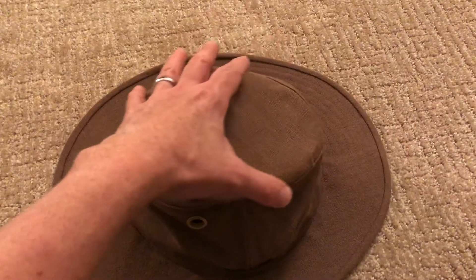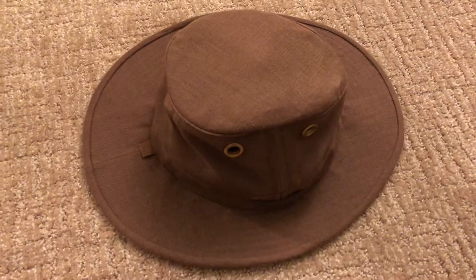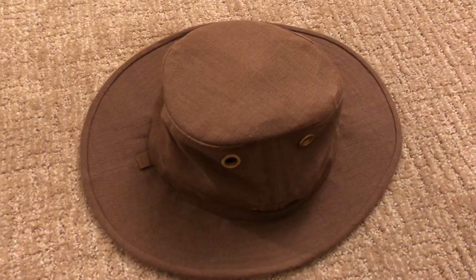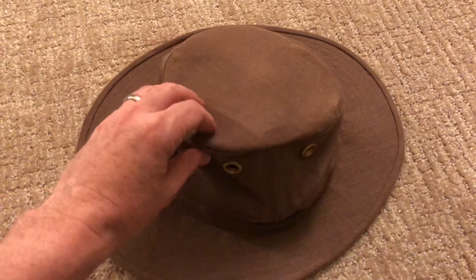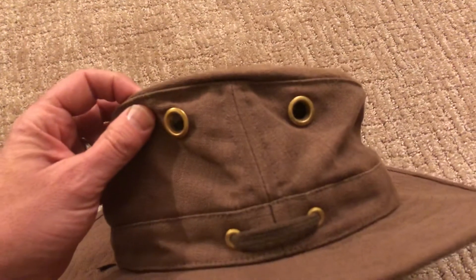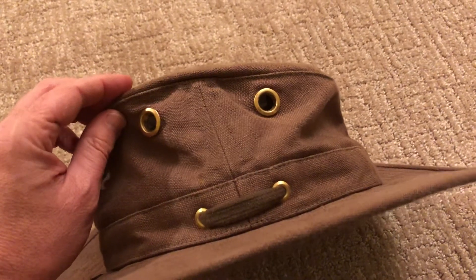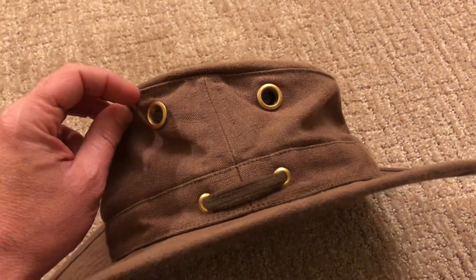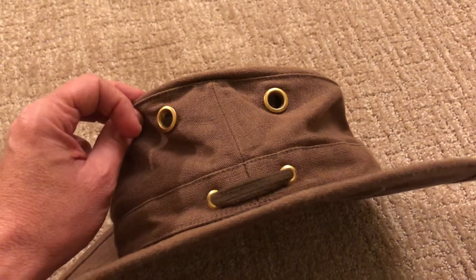The material is a bit thicker, so in the summer if it's hot enough you might feel that you're sweating a bit in the hat. It does have some ventilation, and just like my previous T3, Tilly always has these really nice brass grommets in all of its hats — super high quality, really nicely done, really sturdy grommets.